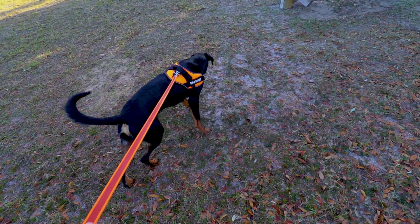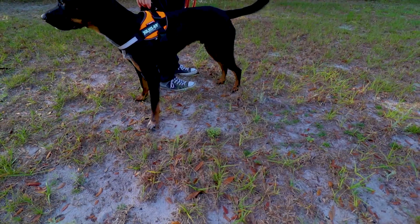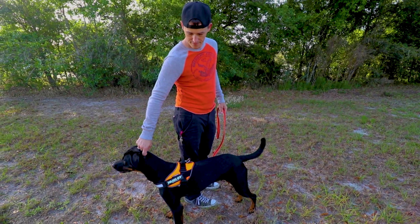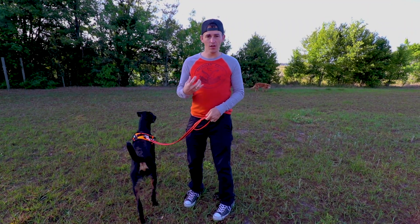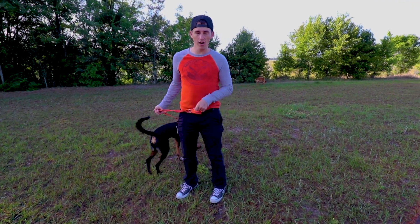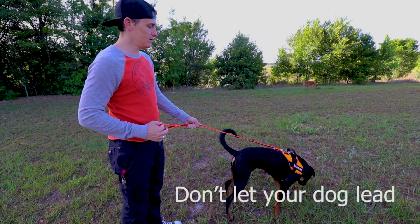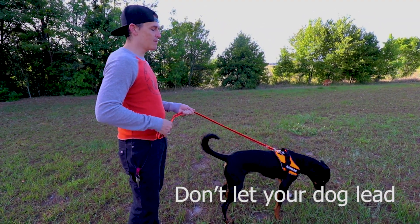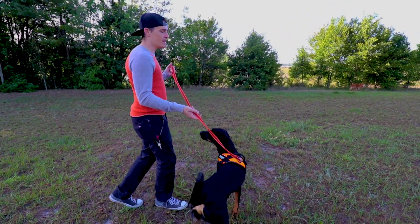Savage is making the decision that he's the leader and he's trying to pull me — this is what we want to break him of. Right from the beginning, you need to make sure that you are the leader of the pack. Savage is very strong-headed. He gets excited and sometimes forgets that I'm the leader. As we walk, I'm going to keep reminding him that I'm leading, not him. Right out of the gate, right from your front door, you cannot let him pull.